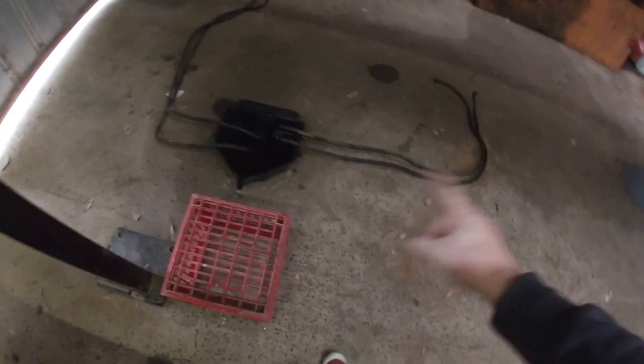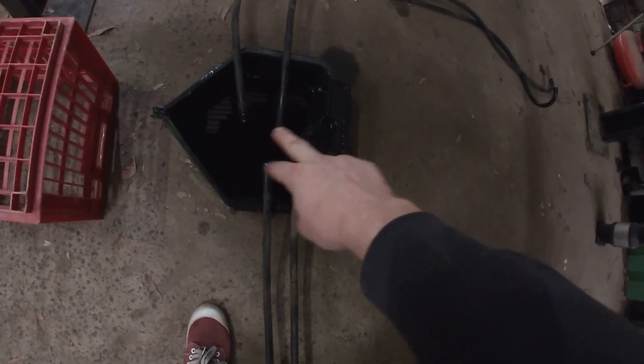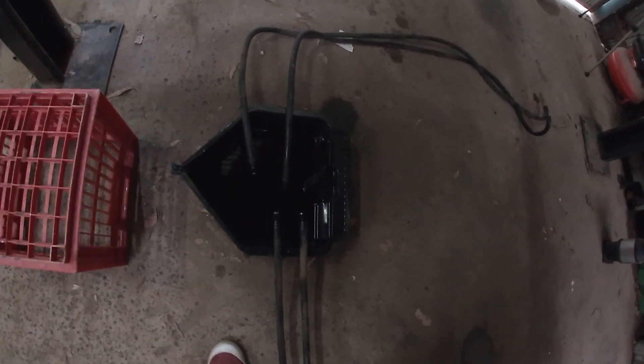So there's the transmission lines. If you can imagine the auto being right where my foot is, the lines would come out, go around the back, run up along the rail. I had a joiner here so I could take the front section off if I was changing intercoolers or anything. It would run along the bottom of the intercooler and radiator along here and then go up to the cooler. They're decently long lines. I've got the new cooler up, so I'll tidy up a bit and we'll start making these braided lines.